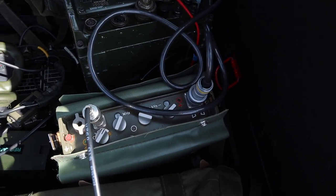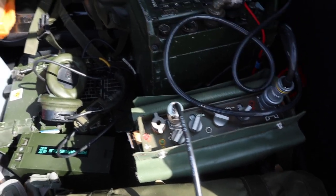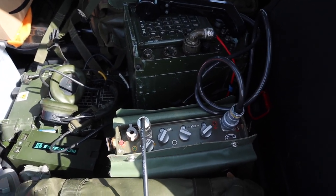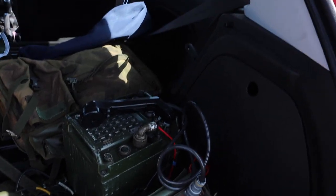Right, first of all we're going to try the RF-10. I've got it tuned in to 51450, I've got a few CQ calls out — I'll see what we get on that. CQ, CQ, CQ — this is 2 Echo Zero Echo Zulu Tango Portable, calling CQ, standing by.